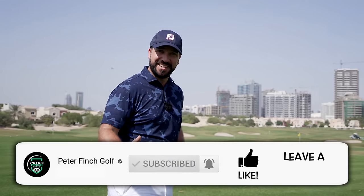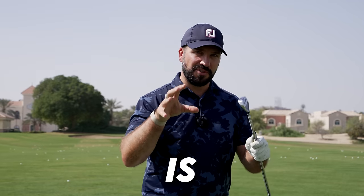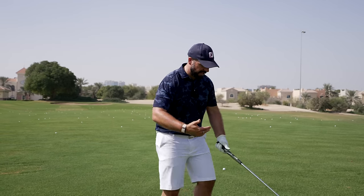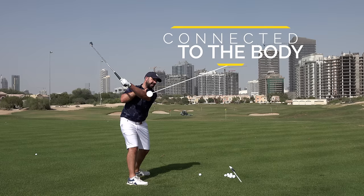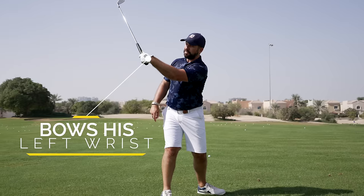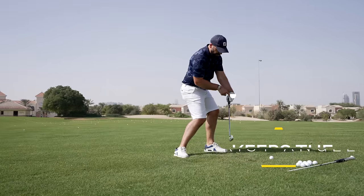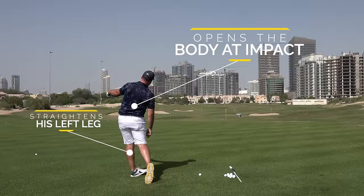Now a few things that you need to know about Colin Morikawa's swing — it's not essential that you copy these facets of it, but it is well worth knowing. Colin keeps his left arm very connected to the body on the way to the top of the backswing, and he also bows his left wrist or keeps it in flexion. He keeps that angle as he moves through the ball, straightens his left leg aggressively, and opens up the body to the target at impact.